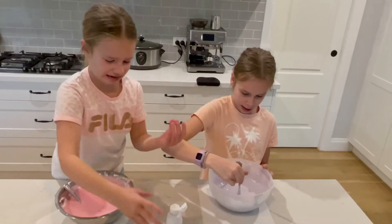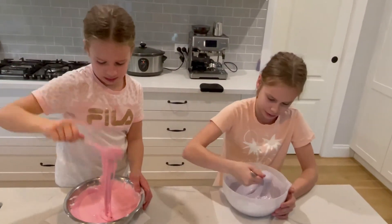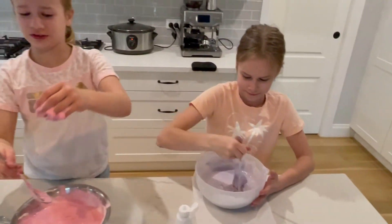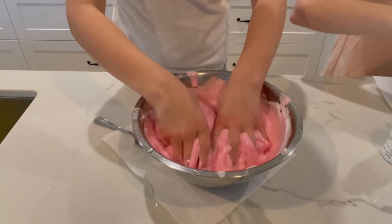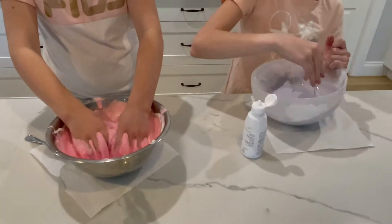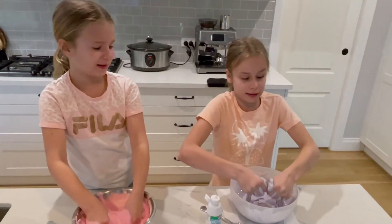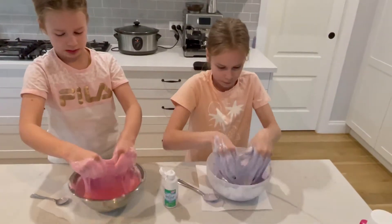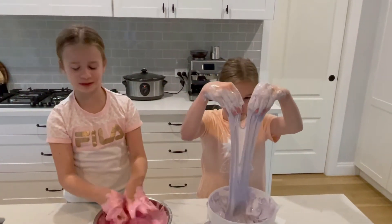Guys, look — it's starting to get slimy! Oh, I cannot wait to get my hands in this. Me too! It's so sticky. Oh, this feels so weird. You guys cannot be afraid to get your hands in it, because it is part of the process. Remember to have some wet wipes close by, because I just got some slime in my hair.